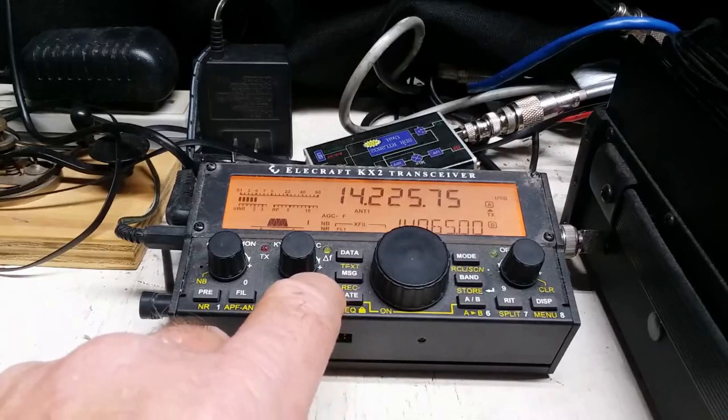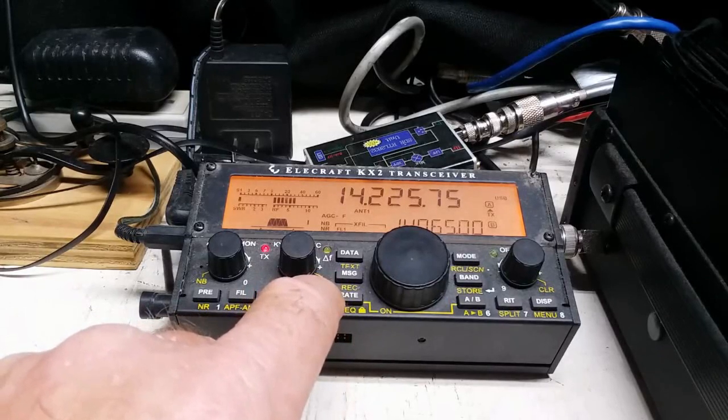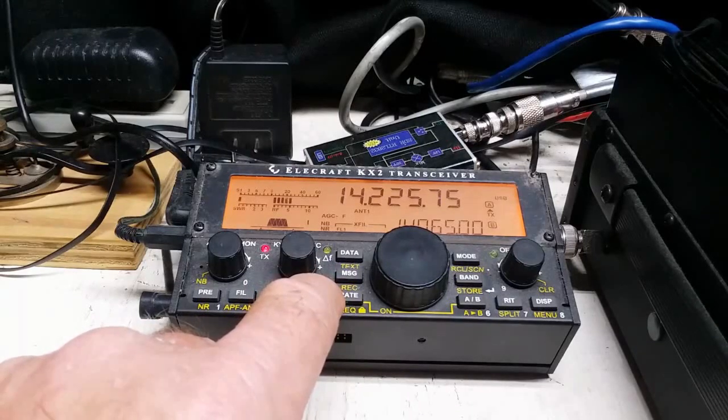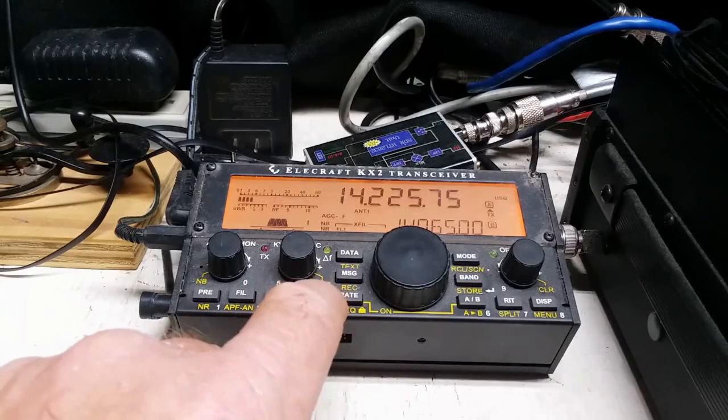Victor Echo 3 Delta Zulu. Kilo Kilo 4 Quebec Alpha Mike. Kilo Kilo 4 Quebec Alpha Mike. KK4 Quebec Alpha Mike 5904. QSL QSL 5908 5908. Thank you. The track of 3 Delta Zulu.